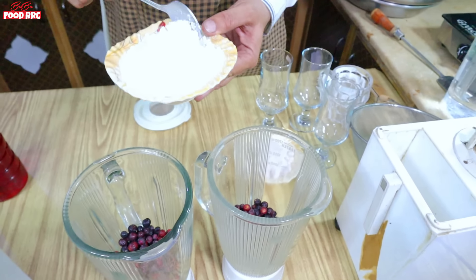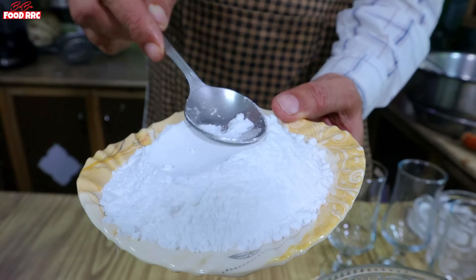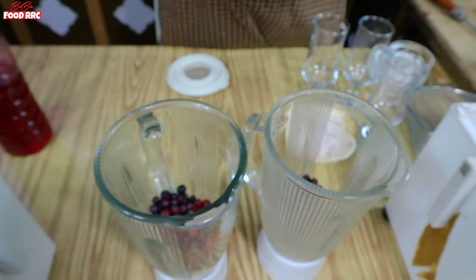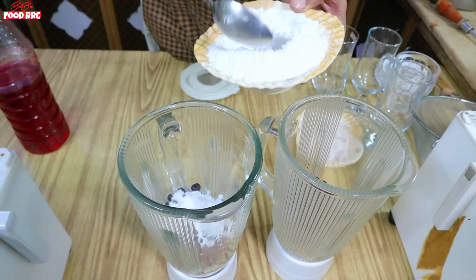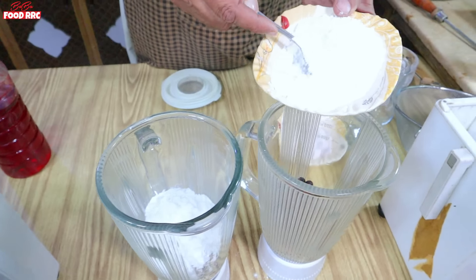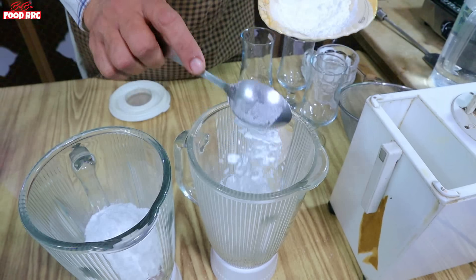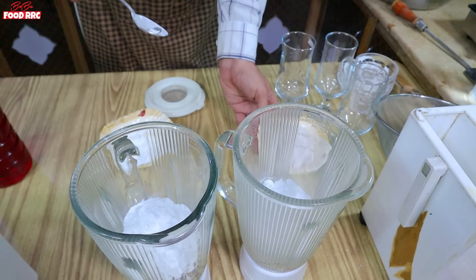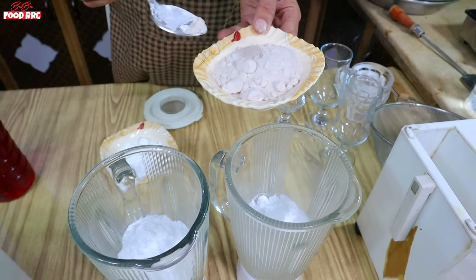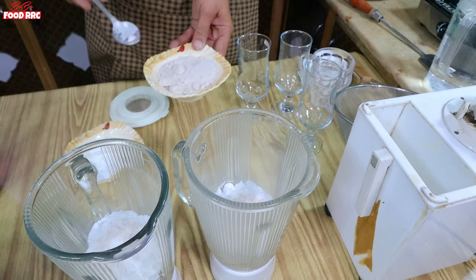Please listen carefully. I have crushed sugar — ground sugar. Understand my point: falsa is sour, so more sugar is needed. I'm adding 4 tablespoons of crushed sugar to each portion. I also have black salt — this is the key ingredient. Half a teaspoon of black salt is added to both portions.